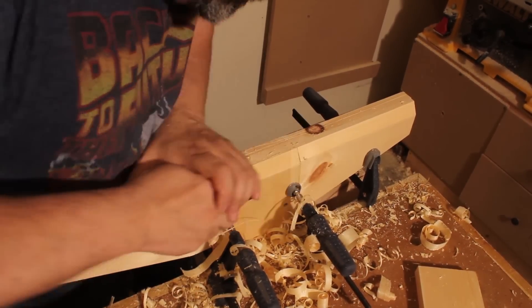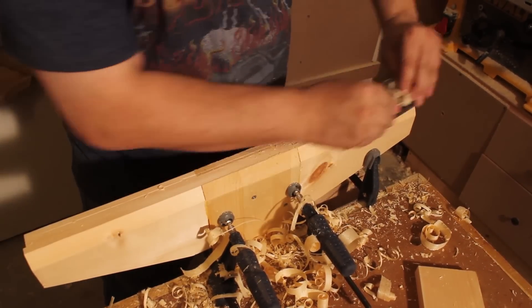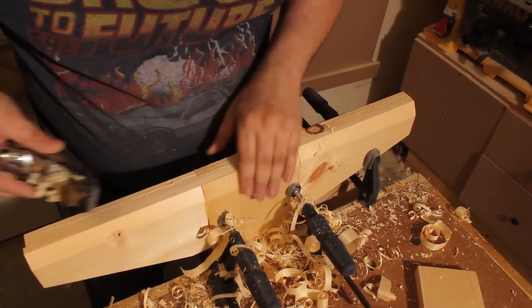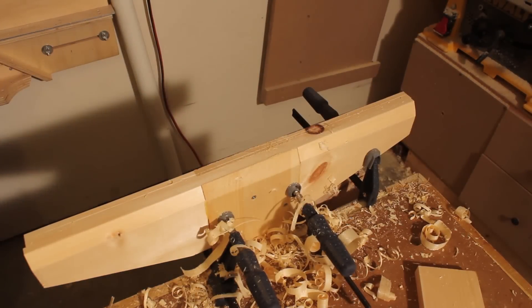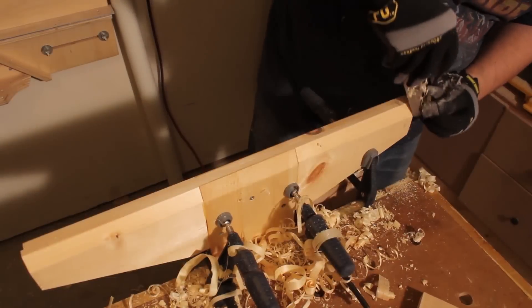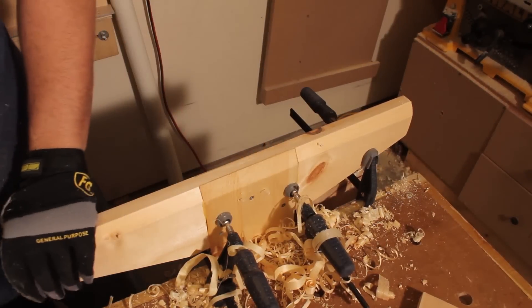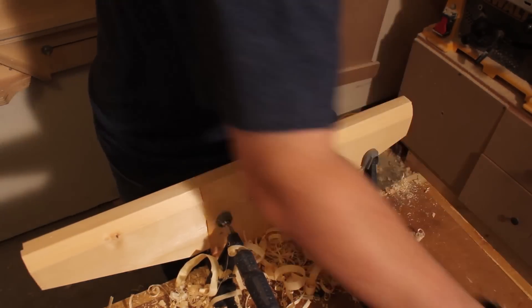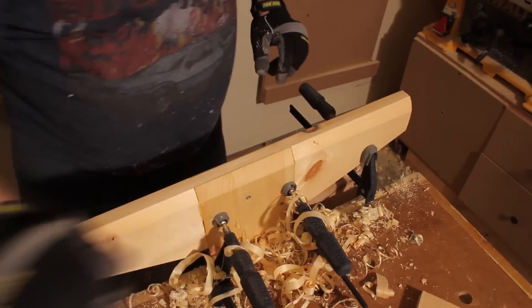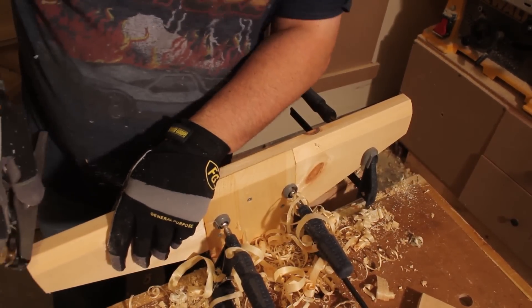I take my number five and put a chamfer on it by hand — much safer than trying to run that through a table saw. I bring it down to my lines; it's a shop jig, nothing fancy, but this is the kind of hand tool work I enjoy. Then I take a block plane set a little finer to clean up any tear-out on the end grain and chamfer and round all the hard edges. I'm really happy with my Wood River block plane — that's really my only new plane other than the ones I built.